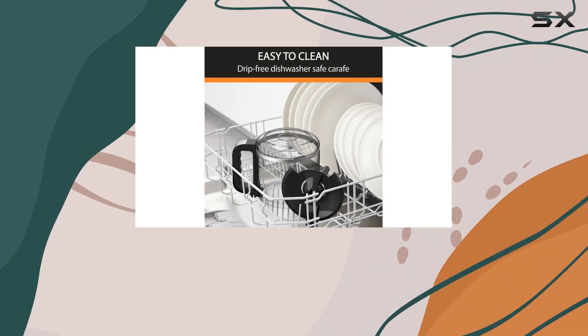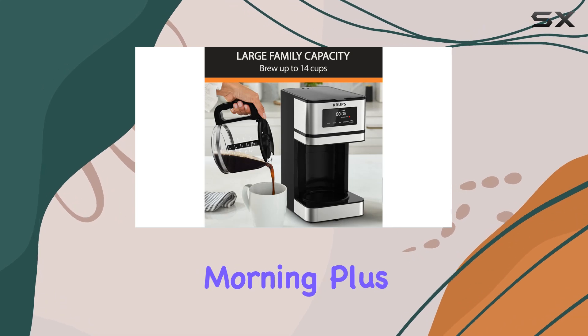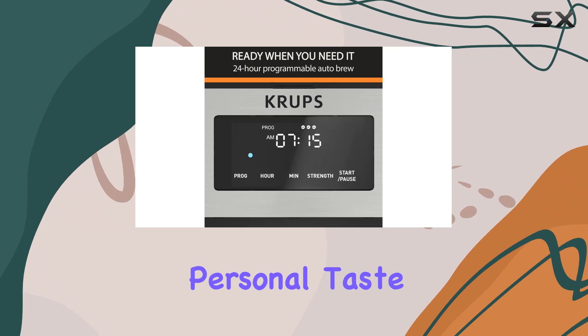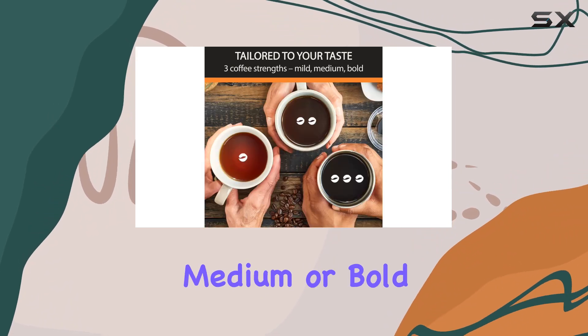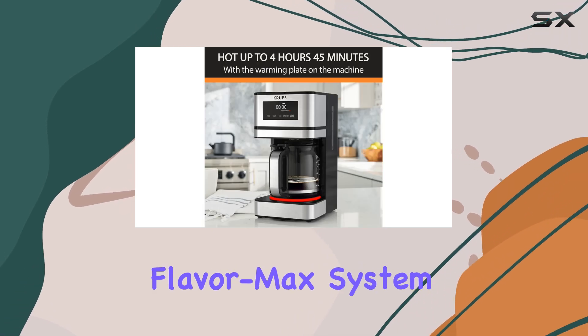Let's talk programmability. With the intuitive digital screen, you can set your brew up to 24 hours in advance, ensuring that you wake up to the aroma of freshly brewed coffee every morning. Plus, the customizable strength settings allow you to tailor your brew to your personal taste, whether you prefer a mild, medium, or bold flavor profile.